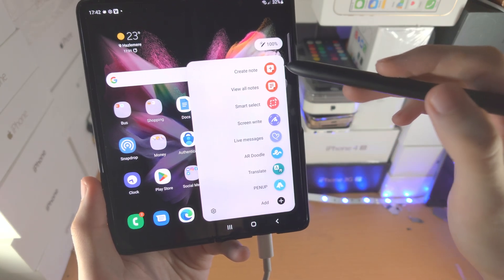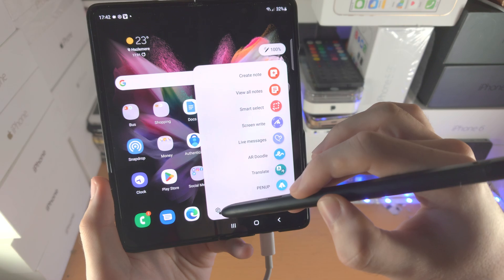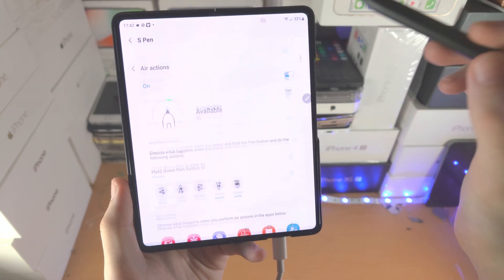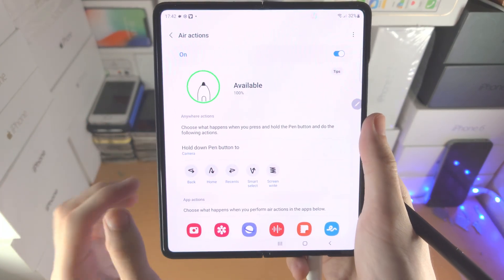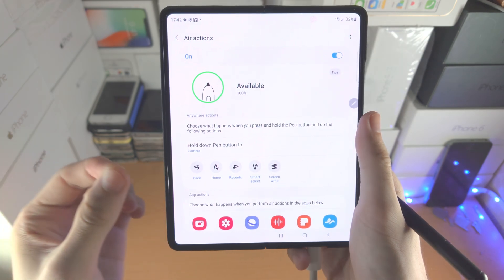I'll break down each option. First of all, we need to talk about the Pro Edition's Air Actions. Let's tap into Settings here — you're then going to see Air Actions. Air Actions is the one feature with your S Pen Pro Edition which requires battery.